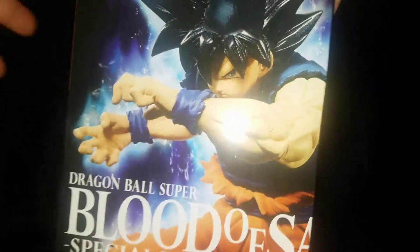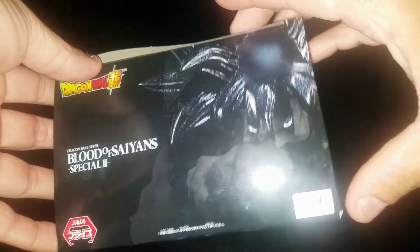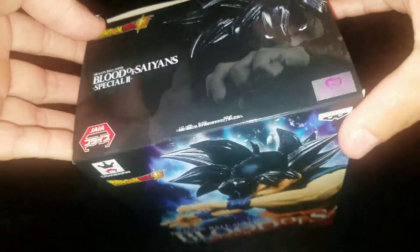Here is the box, the side, the back, that side, and then the top of it. I really like the top because the eye is glowing, so it's pretty sweet. And then the bottom.